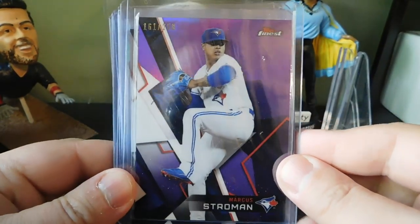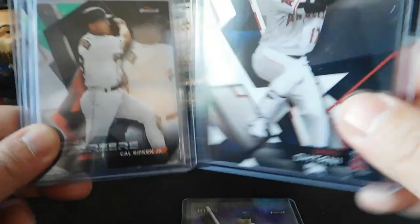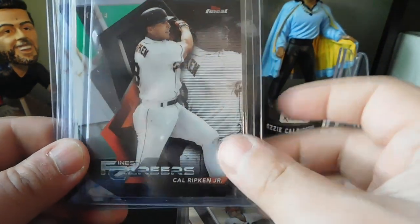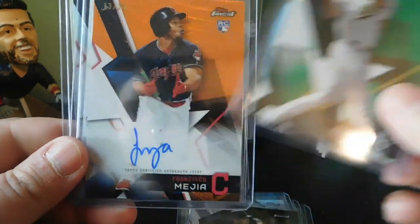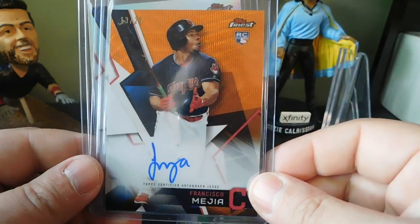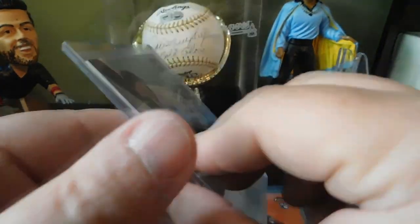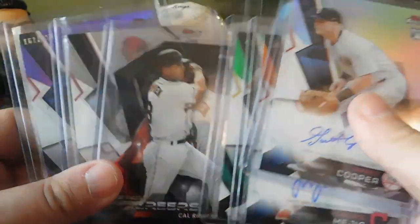That's going to be it for this video. Quick recap: we got the Marcus Stroman purple out of 250, a Shohei Ohtani rookie card (card number 100, last regular base card), a Finest Careers Cal Ripken Jr. die-cut from the 10-card set (number 9 in the set), a Matt Olson green out of 99, a Francisco Mejia orange parallel auto out of 25, and a Garrett Cooper rookie card auto for the Yankees. Not a bad box at all — we got some color, two autographs, and a nice Cal Ripken Jr. die-cut.